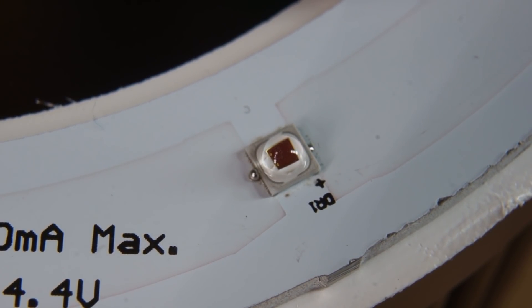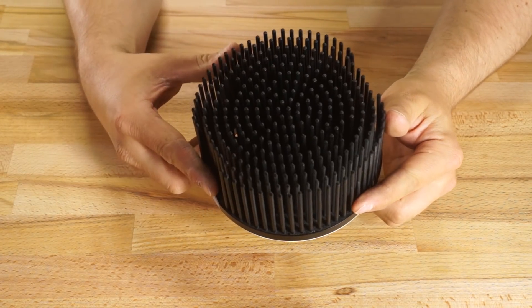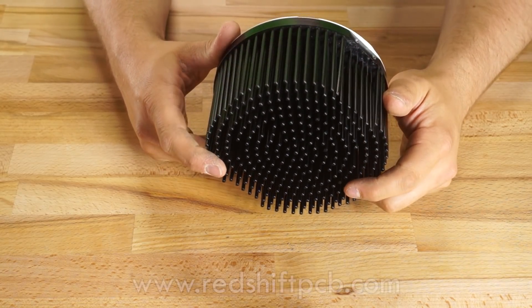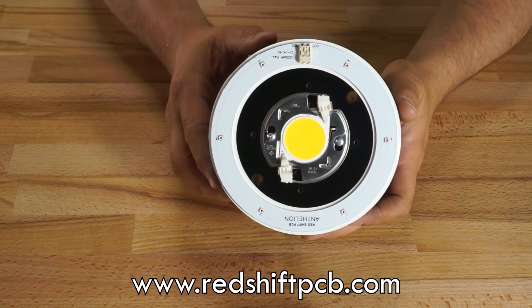I think these boards are an easy way to update your COB build if you want to follow the current DIY trend towards incorporating reds, and they're relatively inexpensive to boot. If you're looking to get more info on these Anthelions, check out redshiftpcb.com — I'll link that down in the description. Until next time guys.